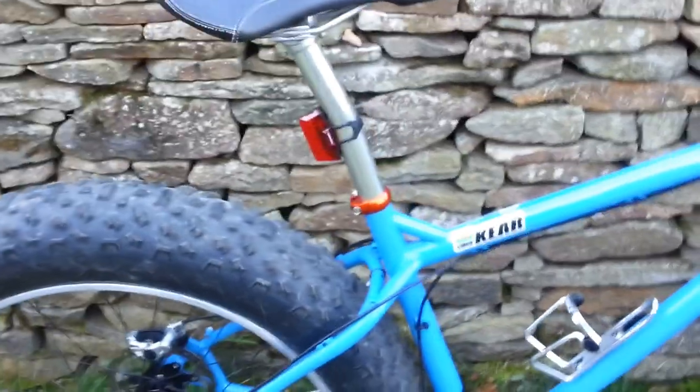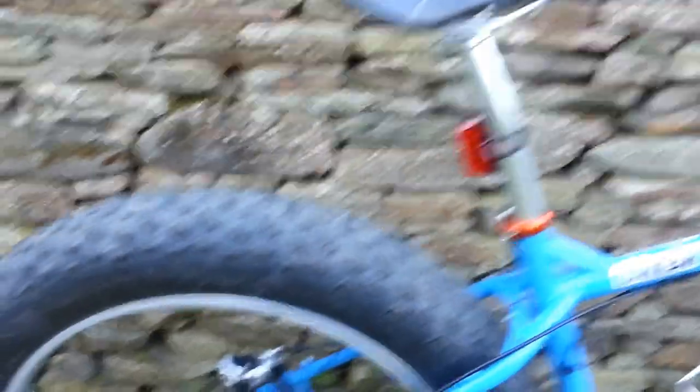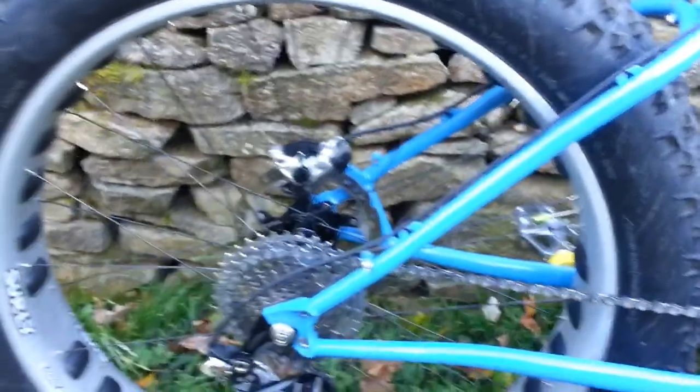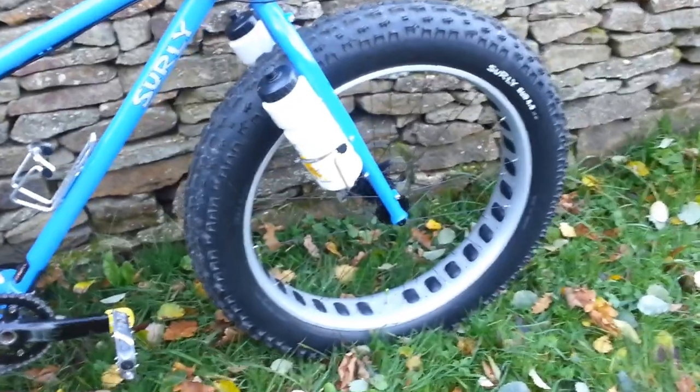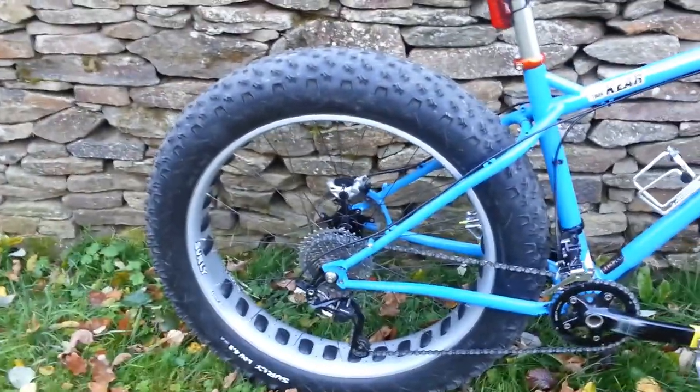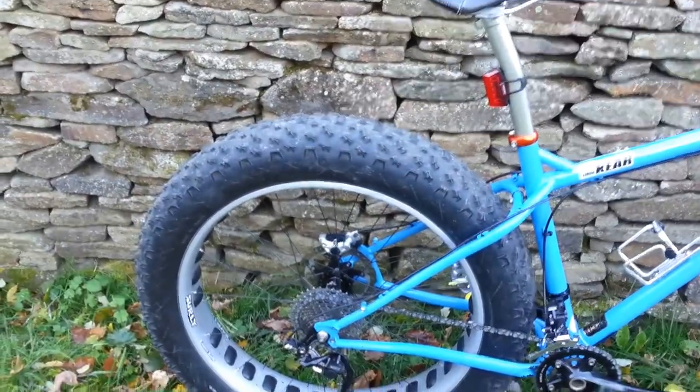183 rotor at the front, 163 on the rear. We're using a set of Surly Clown Shoe rims — 26 inches in diameter, 100mm wide. So she's 100mm wide on a 26 rim, running 4.8 tires. A Bud on the front, a Lou on the rear — really grippy, and they're tubeless. I'm bouncing along lovely.